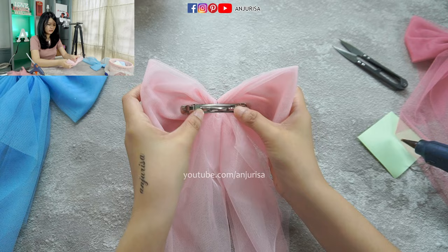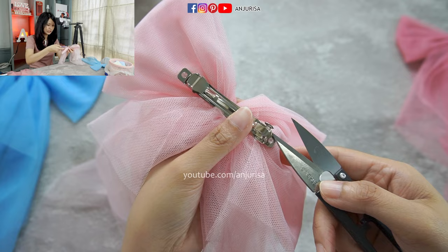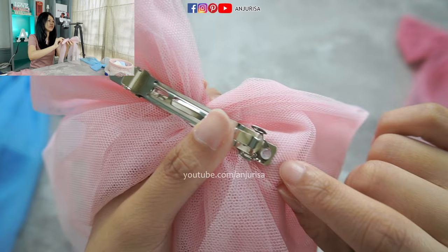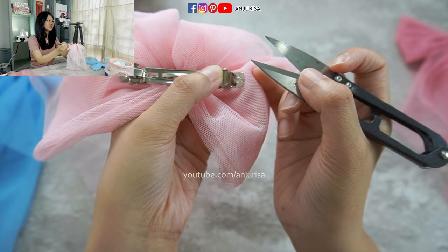I'm going to wait for this to half dry. When it's half dry, you can press the glue with your scissors or anything that won't be sticky. We are going to press it so it's flat down, and do the same thing to the other side. When it's half dry, press it once again so it's flat down. This way, the glue will be more secure to hold the hair clip.